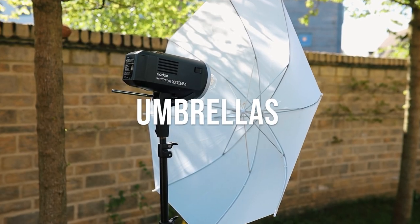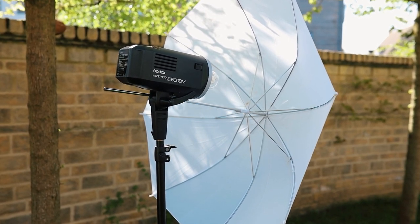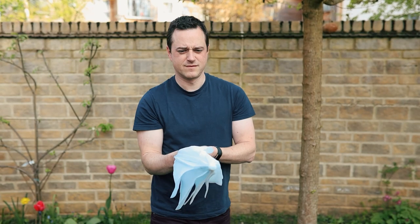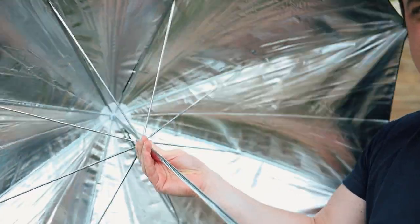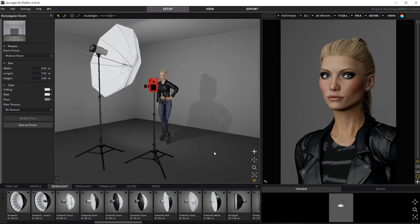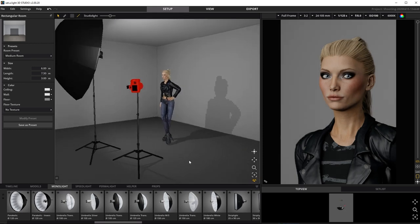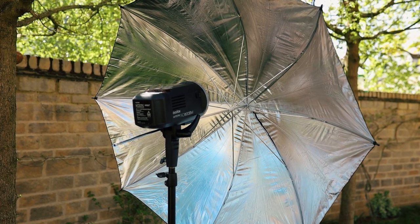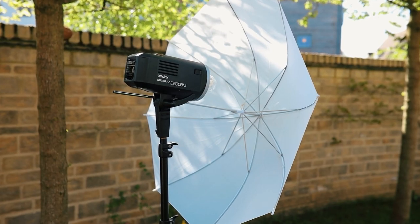Number two: umbrellas. Like reflectors, these are just so cheap and easy to carry around. If one breaks, it's no sweat to simply replace it. They open and close just like your average umbrella, which makes them so quick and easy — very ideal for shoots when you need to move around quickly. You can choose between shoot-through, essentially a big diffuser, or a bounce-back, which is a little easier for directing the spread of light. If you go for a silver umbrella you'll be working with hard light and strong crisp contrast, whereas a white umbrella will result in softer light and less contrast.